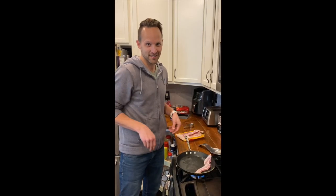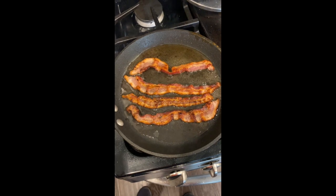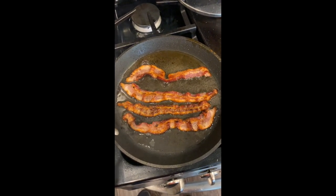Go ahead and throw your bacon on the skillet and let it cook for a little while to your desired crispiness. Once your bacon is at your desired crispness, go ahead and remove from heat and set on a paper towel.